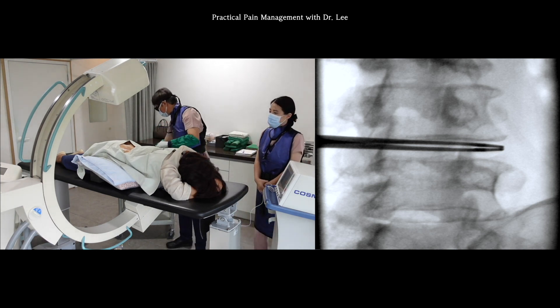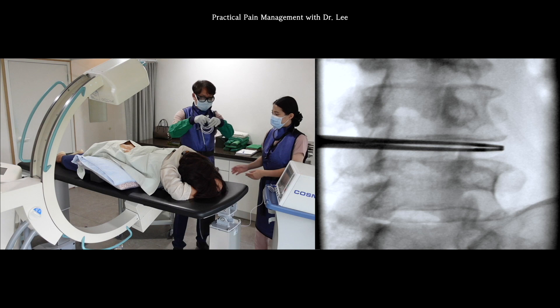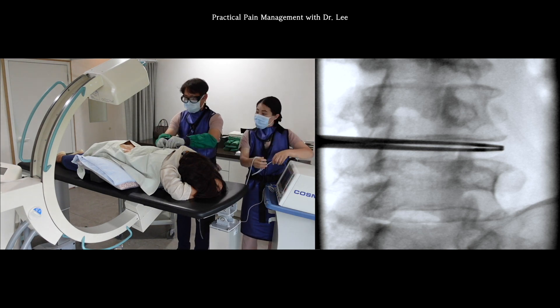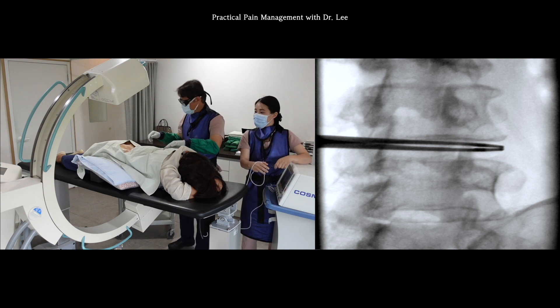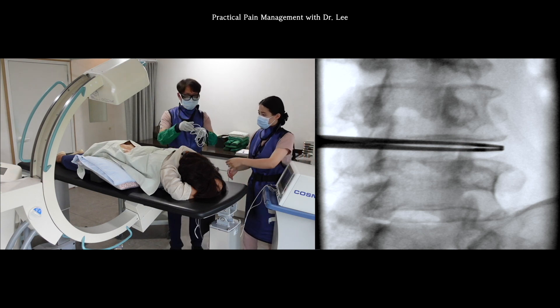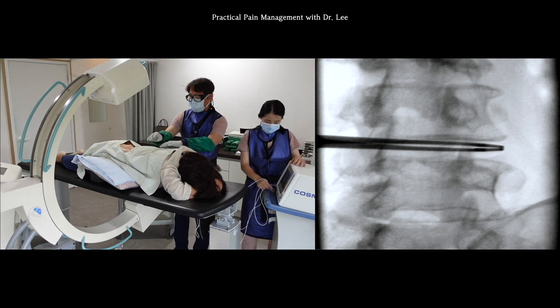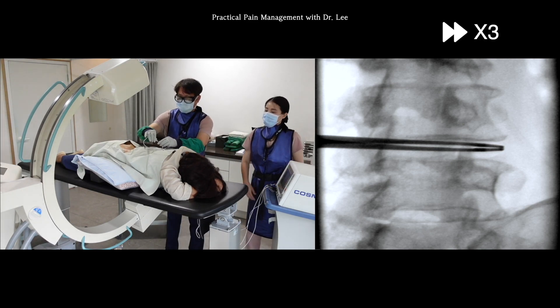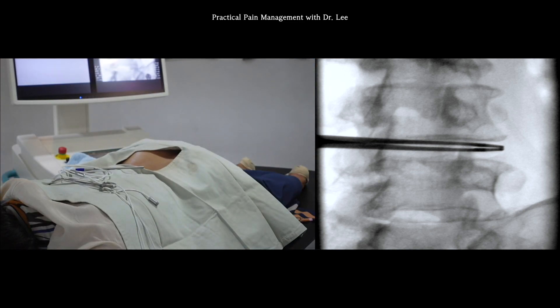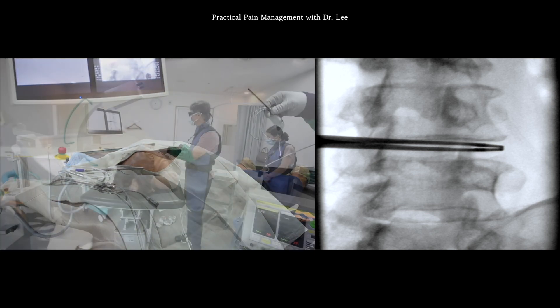While waiting for the numbing, I'll connect the lines to the RF generator. I'll use bipolar mode, so I need two connection lines. I already put the ground pad on the body before the procedure.